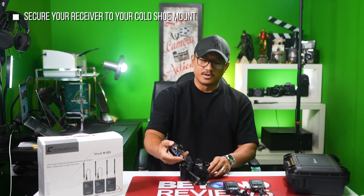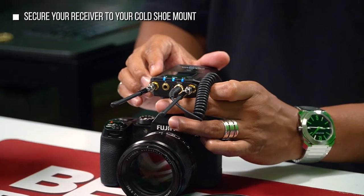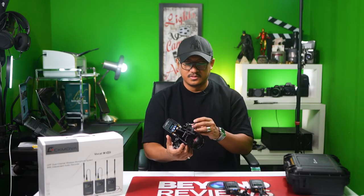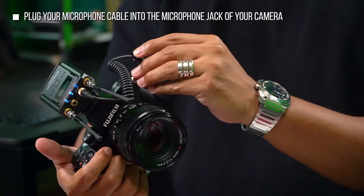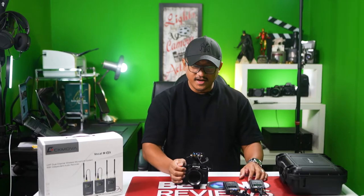Now to put it on your camera, all you have to do is put it right over here on the cold shoe mount, and then make sure you put the cable where the mic input belongs — 3.5. Perfect. So there you have it — easy peasy.